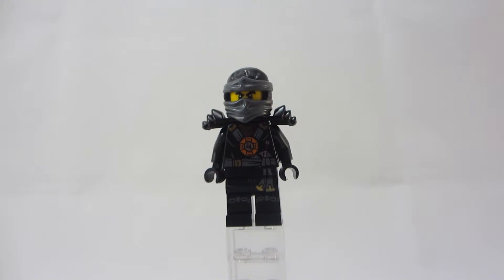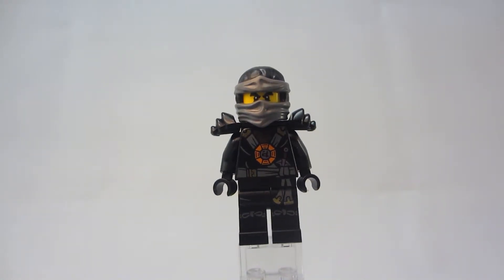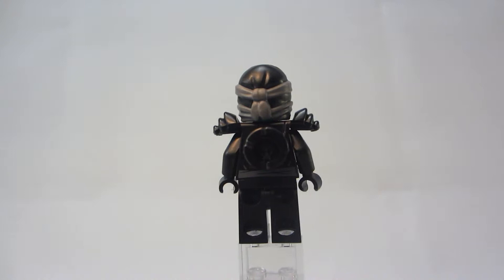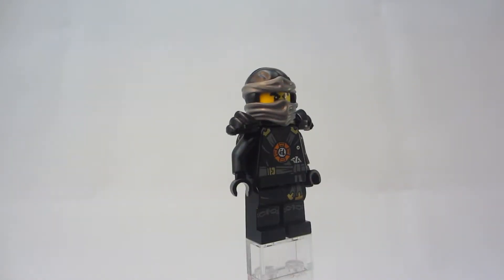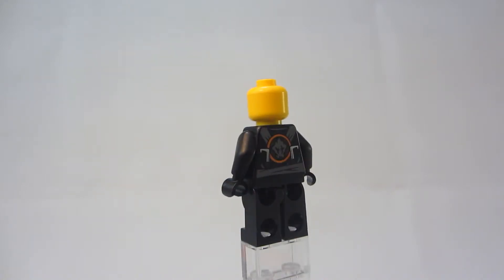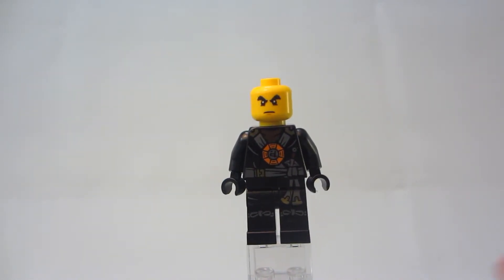And this is Cole — just a standard Cole figure. He's got a pretty cool outfit on, with some nice leg and torso printing to show his black and gray robes and a little medallion in the center. Turning it around, you can't see the back printing because of his sword holder. Moving to the top, he's got this really cool dual-molded mask. Without the mask and sheaths, you can see better the back printing — he's got his little elemental symbol as well as some weapons.